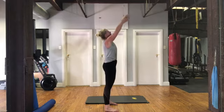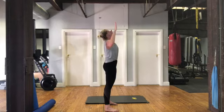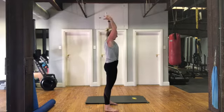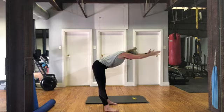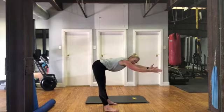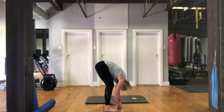One more. Breathing in and out, tummy pulled in. Breathing in, arms up, and breathing out as you stretch, reaching those arms away from you with a nice flat back. Folding down to the floor.